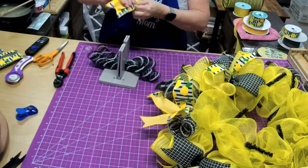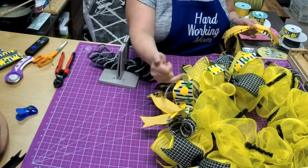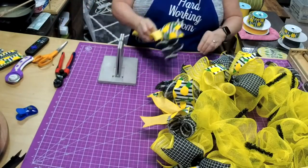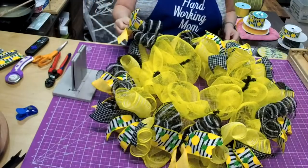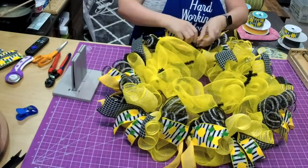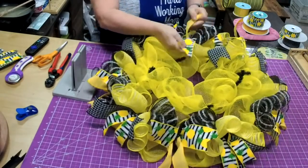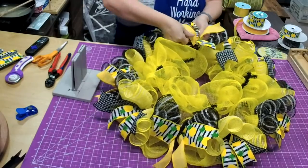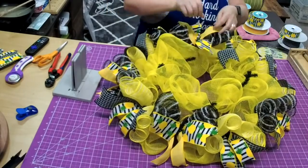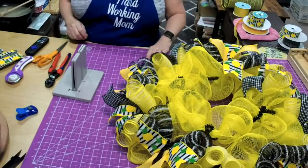The reason I fold the ribbon like this is so I get this little curl across my mesh. It does that because I already did that — it's easier to do it when it's in your hand up here than when it's on the wreath. So I'll go ahead and do that, and then I don't have to work with it so much when it gets on the wreath. See how it already has that curl — I'm just pulling it out. That's why I do that — I want that nice little curl that comes across there and opens the ribbon up.